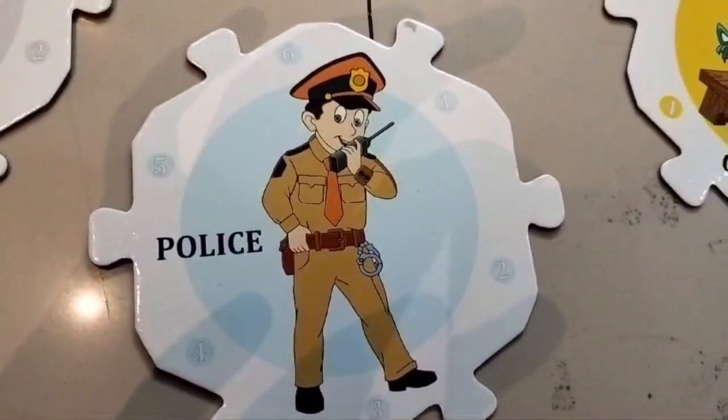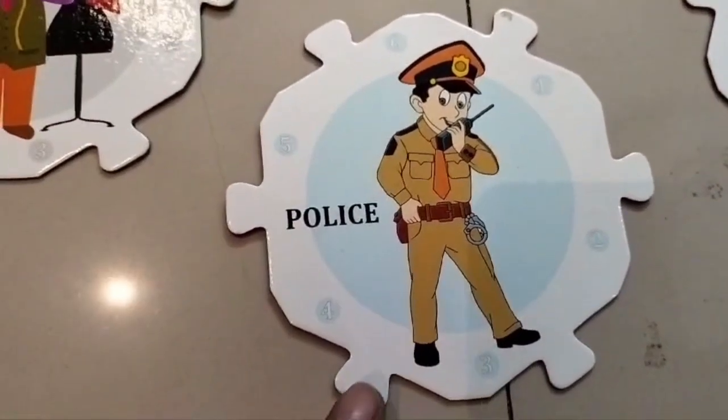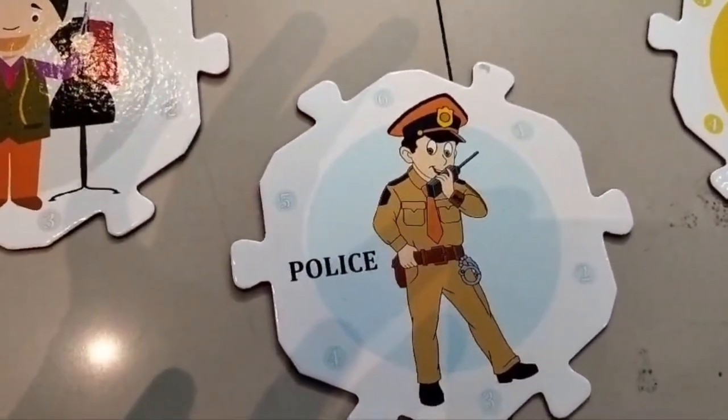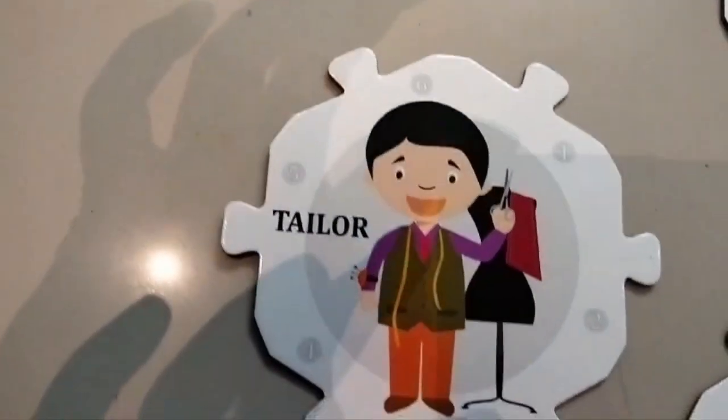This is a policeman, and these are the six attachments given. We have to find out the things which are related to a policeman. Now this is a tailor.